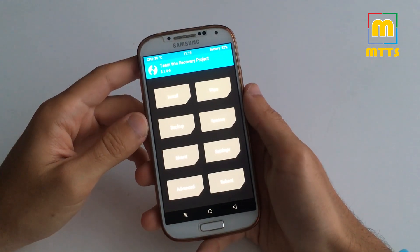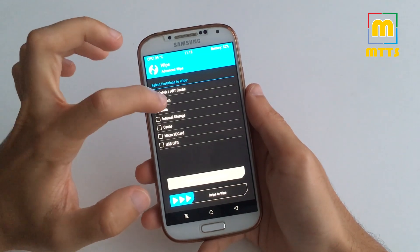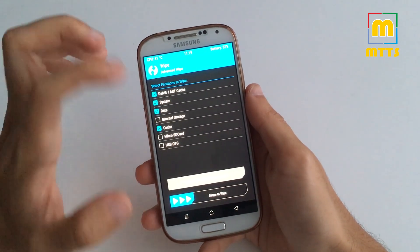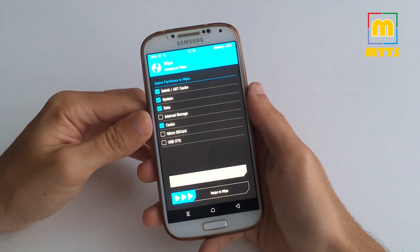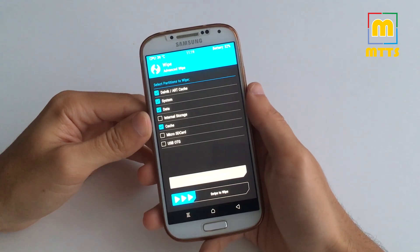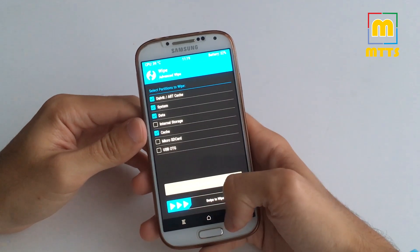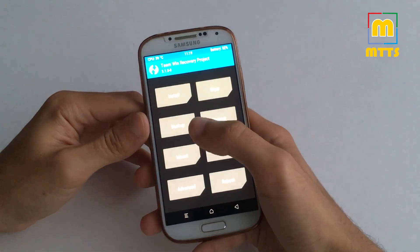Before going through the installation process, you'll need to go to Wipe, Advanced Wipe, and select Dalvik, System, Data, and Cache. Do not touch the internal storage, otherwise all the zip files that you've copied will be deleted. Swipe to wipe. I've already done this so I won't do it once again.